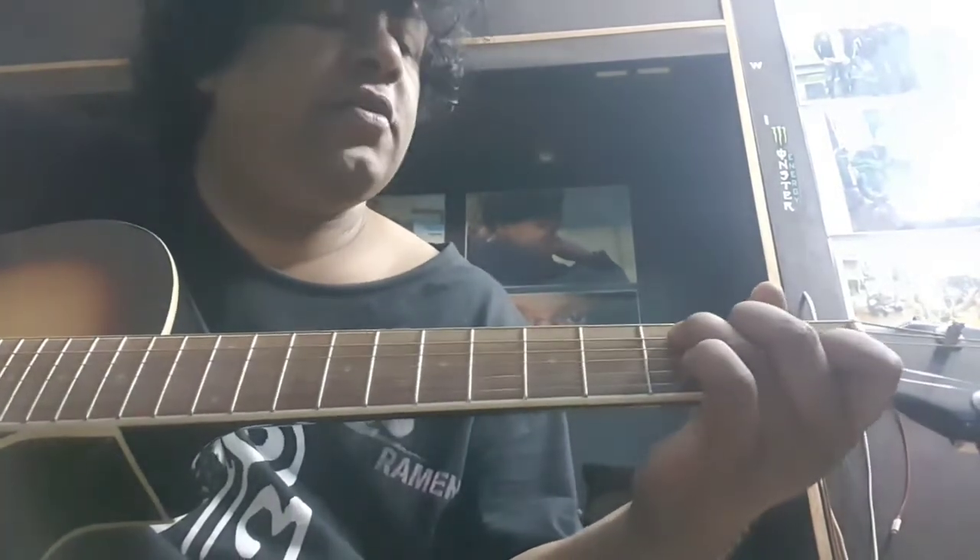Six-eight is not like one-two-three-four-five-six at a normal pace. It's six half-counts, so it goes one-two-three-four-five-six, one-two-three-four-five-six. That's why it is also known as two-time. Six-eight is a little faster than the normal one.